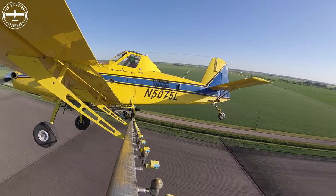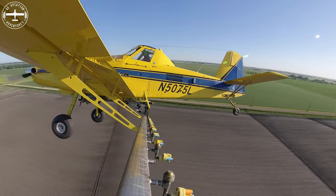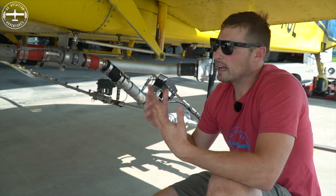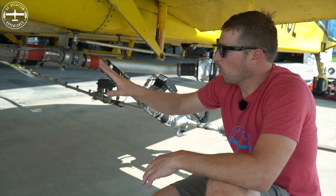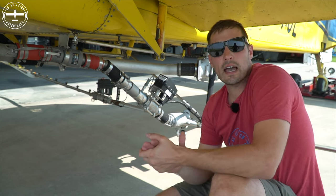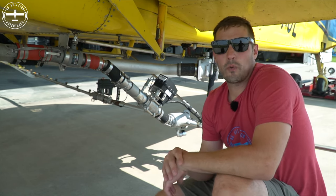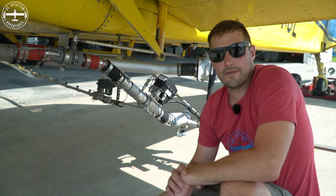So that's how I'm physically turning the spray on and turning the spray off. It's all happening with the spray handle in the cockpit, which is attached to the suck back valve. And that's how everything continues to get agitated in the hopper or goes down and out the booms. If you guys have any questions, please leave them in the comment section below and I'll get back to you. Thanks for watching — I'm Tyson with Ag Aviation Adventures. Fly low and fly fast.